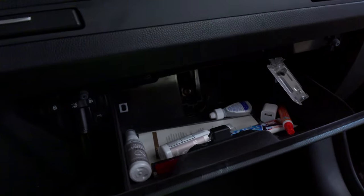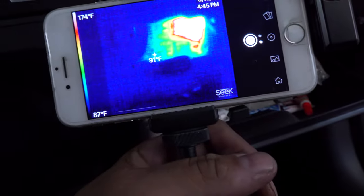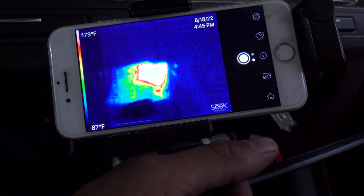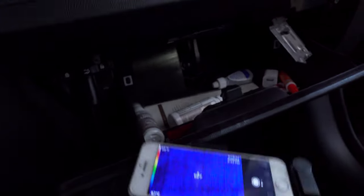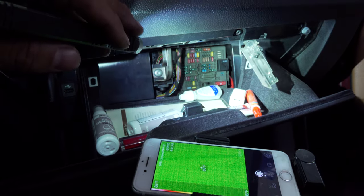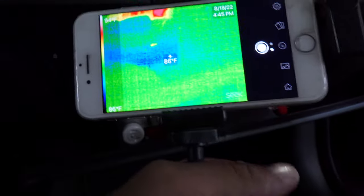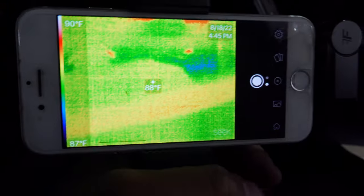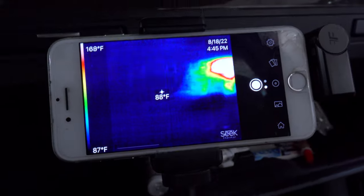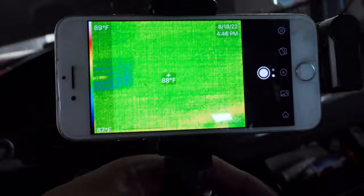I already prepped this vehicle to have the junction box electronics — the smart fuse box — exposed behind the glove box. Let's take a quick look. There's our junction box electronics. I do apologize, it is a little dark. Something is on — something is big-time on, 160 degrees. I saw some big fuses over there. I'm going to keep scanning the vehicle, because sure, our fuse is hot, but what component is it?